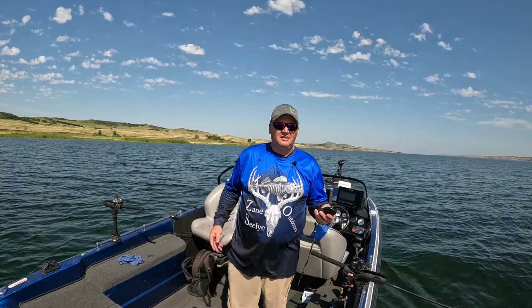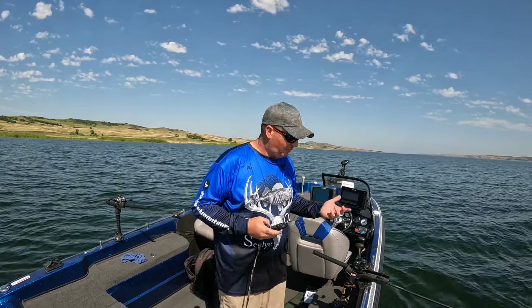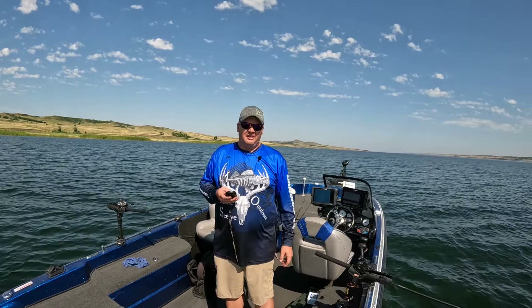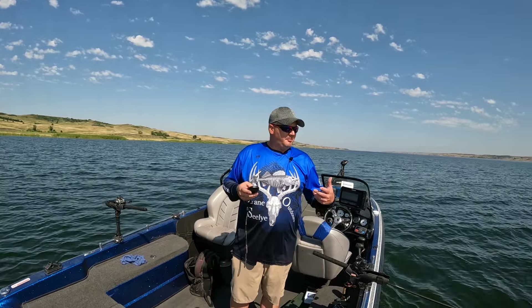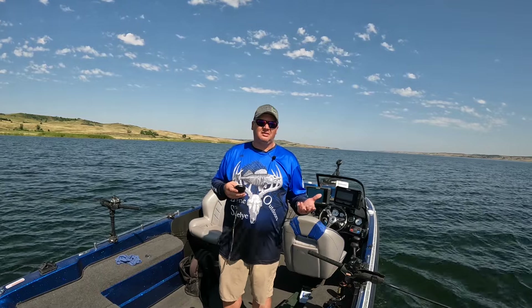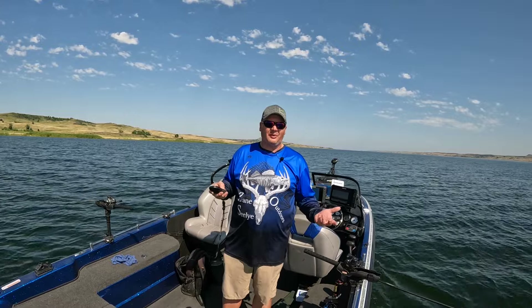Takes all the guessing game out of everything — how much line out, how far down, what crank you're running. I'm running a four and a half Selmo here and a number seven Flicker Shad there, and I'm running in 20 feet of water with only 45 feet of line out. It's all right there. There is a place in time for other methods, but it just seems like I get a bit more with these snap weights on. I don't know if it's just a confidence thing for me, but it seems like I get a bit more with snap weights.